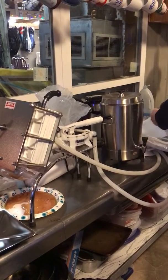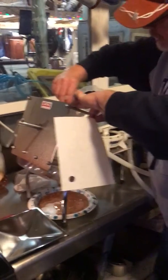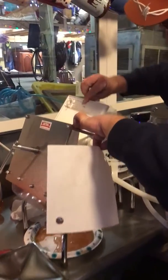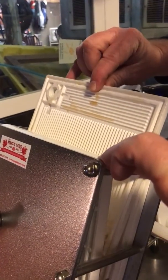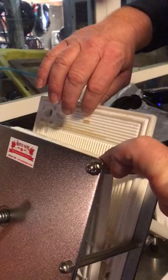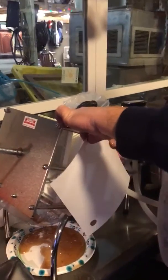The filters actually just go between the plates. This is what a plate looks like — it's grooved. You see those grooves, and the syrup pumps through. There are holes that the syrup goes through, then it goes through all the grooves while the filter's in there. It's a pretty slick thing.